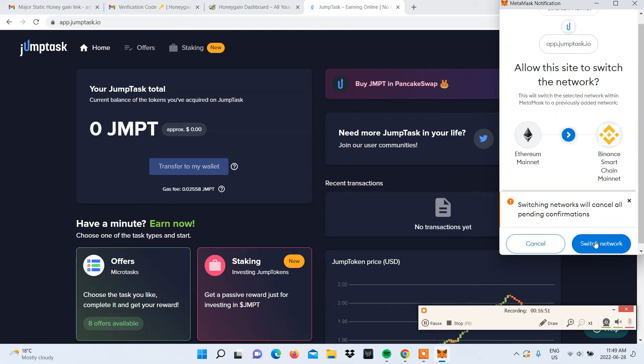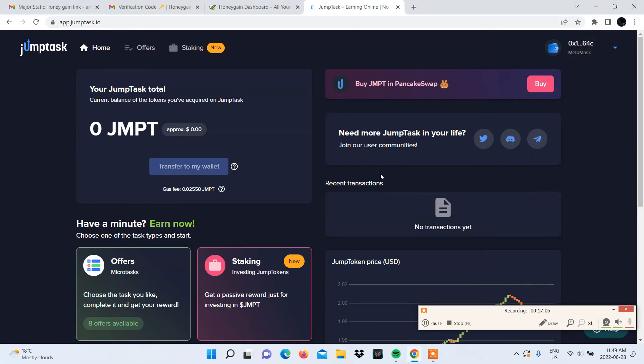Select Approve. MetaMask's default network is Ethereum, so you will need to permit JumpTask to switch the network. And that is it — you are set to withdraw your earnings instantly at any time.